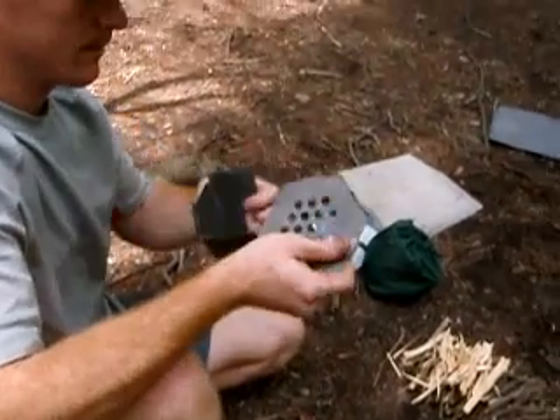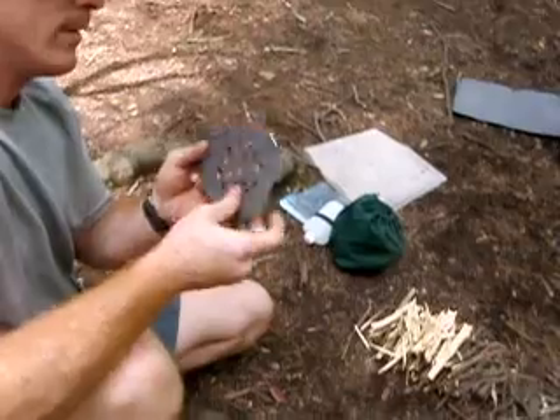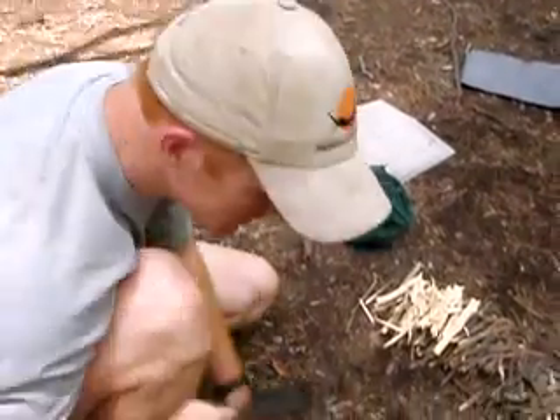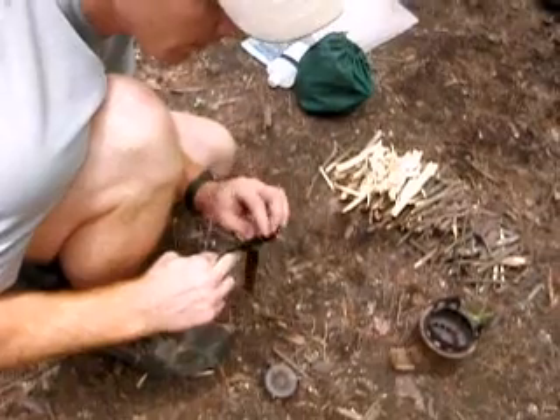Yeah, you gotta get a good grab on it. I asked him if I should loosen that and he said no, it'll loosen over time. I'm wondering how this is once it's been burned several miles. We're gonna find out — we're gonna burn it tonight.